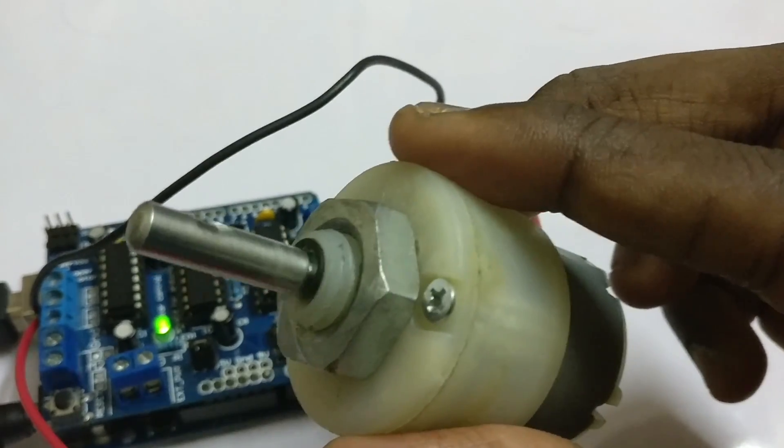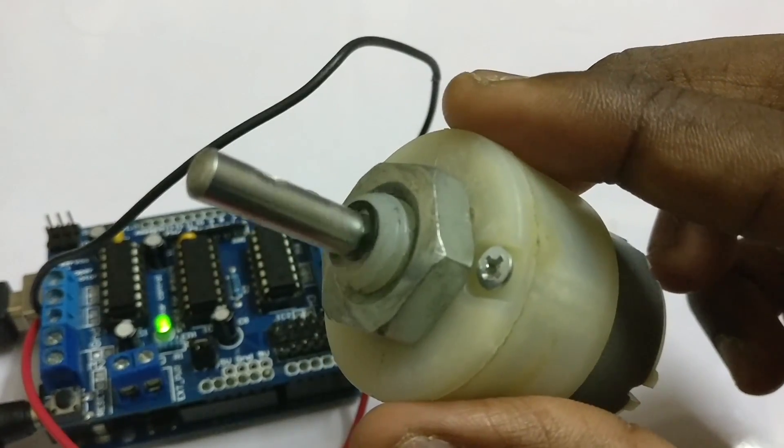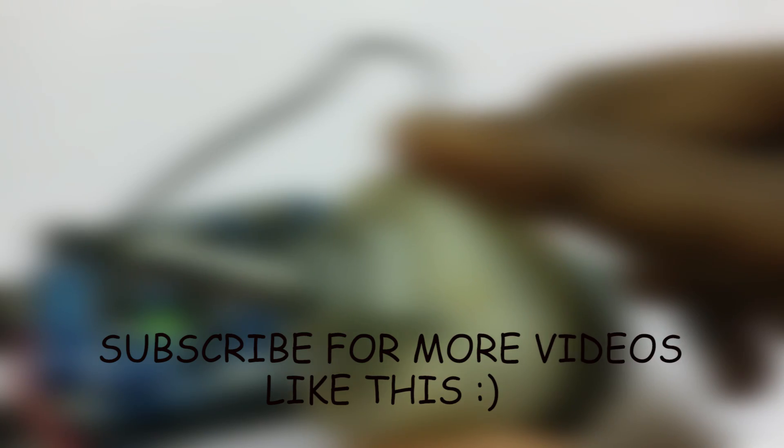That's it for the video guys. Hope it helped you, and thanks for watching. Leave your feedback and subscribe for more videos like this. Cheers!